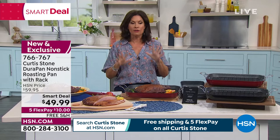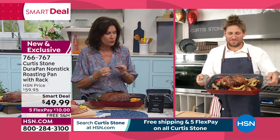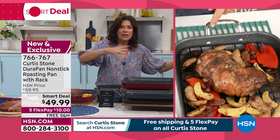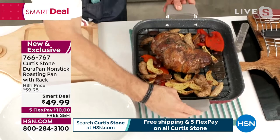A roasting pan can cost so much money, and so many of them do it in stainless steel. Why do they do it? Because truthfully, with a roasting pan, it rarely touches the bottom. What you want is to get the heat and a non-stick surface like DuraPan, so it can clean up easily and I don't have to break out the Brillo. These beautiful silicone handles just slide straight on, just like that.